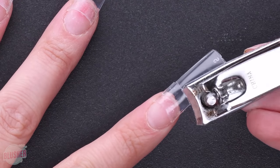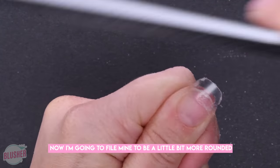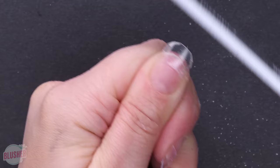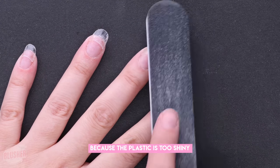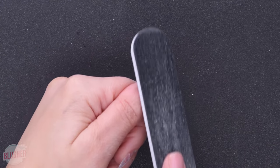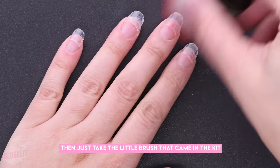I don't like my nails super long, so I'm going to cut mine somewhat short. Now I'm going to file mine to be a little bit more rounded and then rough up the surface, because the plastic is too shiny for the powder to stick to.